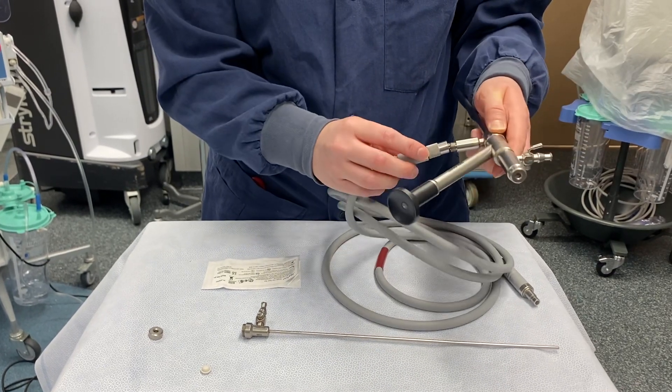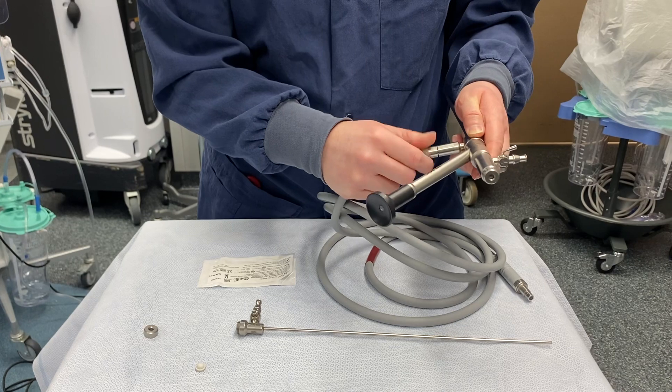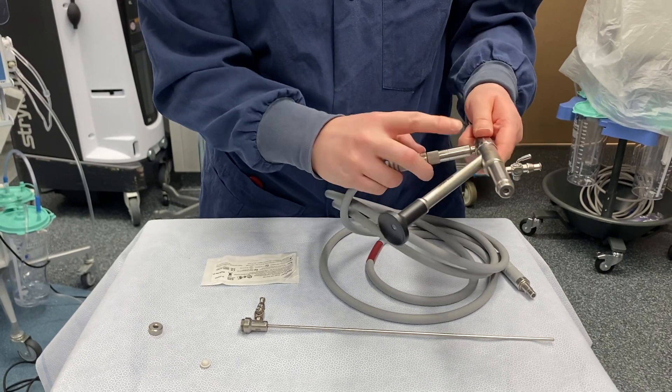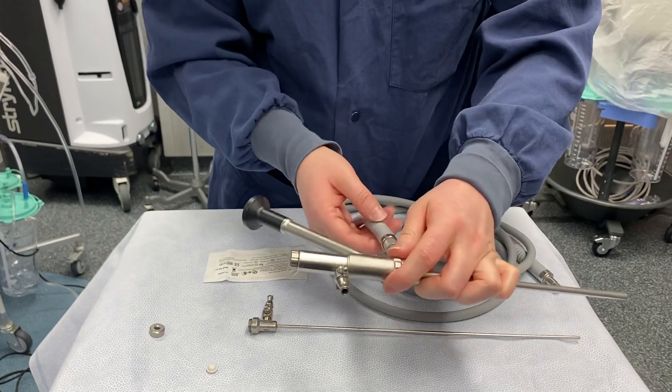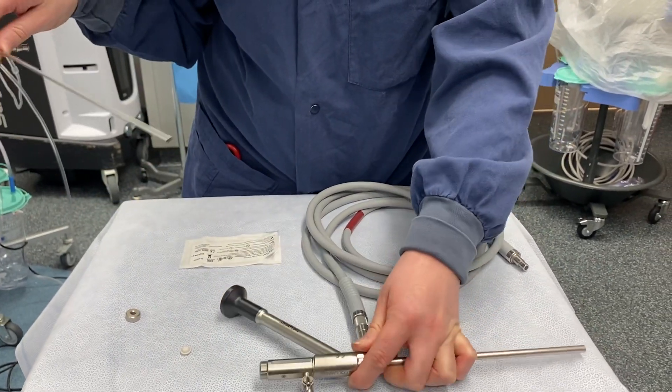We can just put on our light cord. You want to make sure the light cord adapter comes off of the scope for processing and does not come back up with it on.